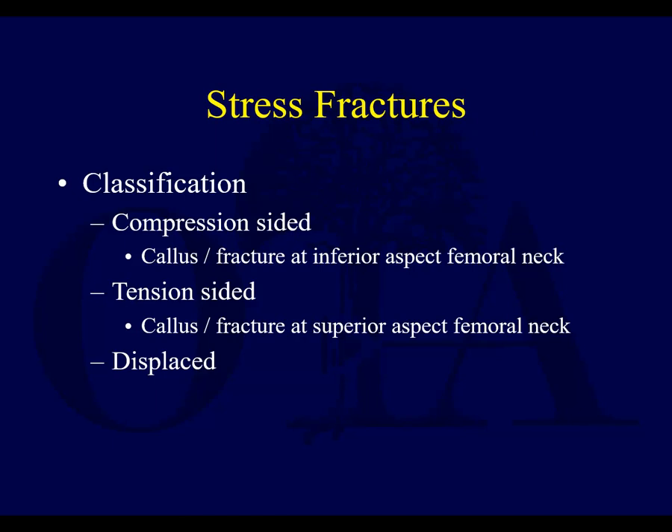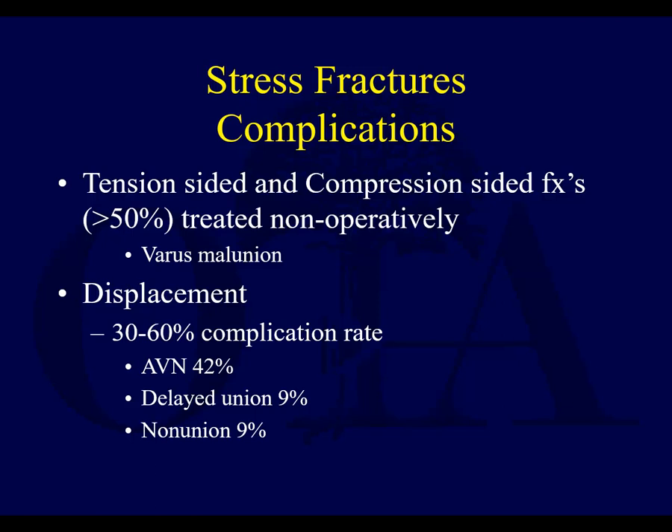There are compression-sided fractures on the inferior femoral neck — some feel this is safer because it's on the compression side and can potentially heal. Whereas a tension-side stress fracture occurs more superiorly. Most people feel the tension-side is more risky. A stress fracture could also complete all the way through and become displaced. I would advocate that any stress fracture in the femoral neck is at risk for displacement and probably should be fixed. Everyone agrees tension-side fractures are scarier.